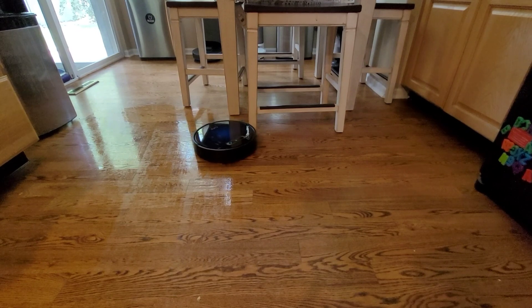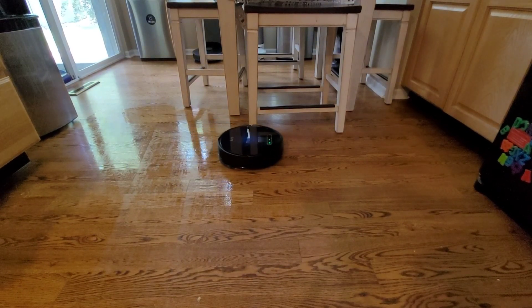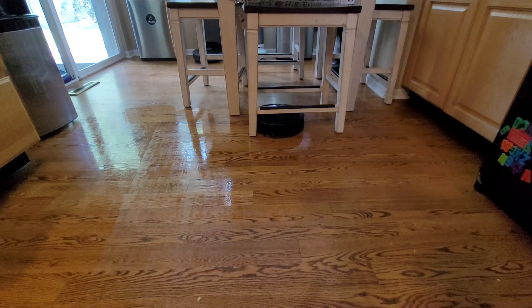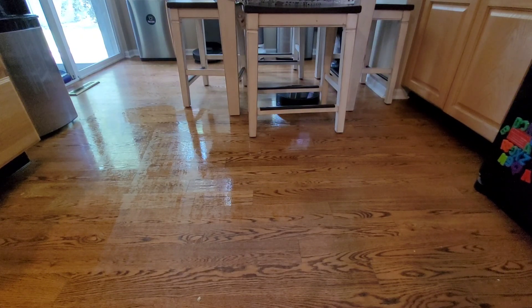The B5 Max does okay around furniture. I do like its smaller size so it can reach tighter areas, but the downside is since it uses gyro-based navigation, it sometimes gets lost in more complex environments. So that's something to consider — if you have a lot of obstacles and furniture, I do recommend a camera-based or LiDAR-based robot vacuum.